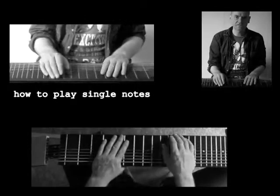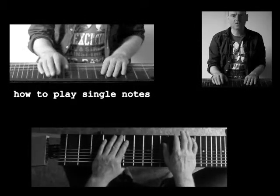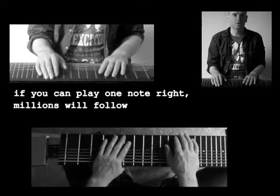Hello there! This is the first lesson for the Killstone, the most important one. It's about how to play single notes. If you can play one note right, all the others will follow.